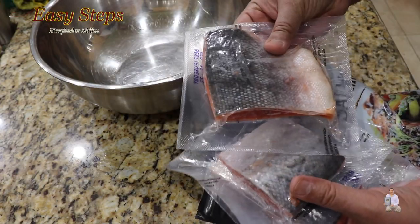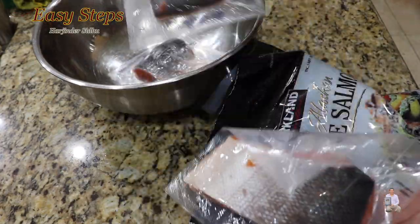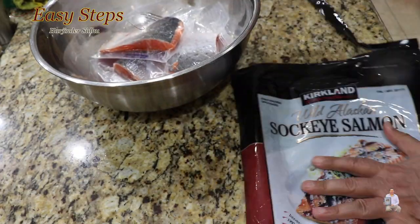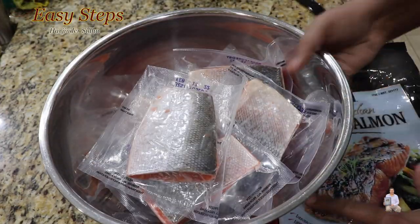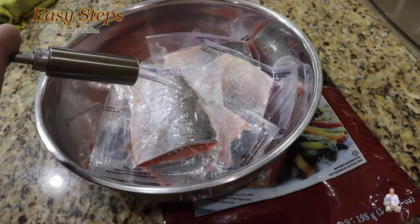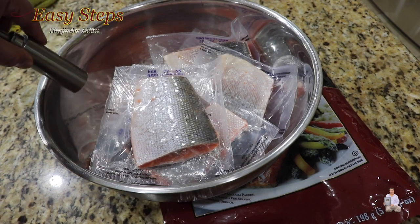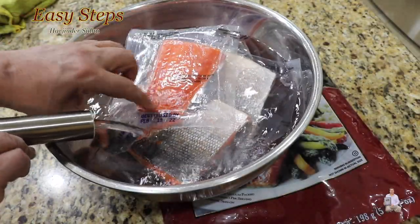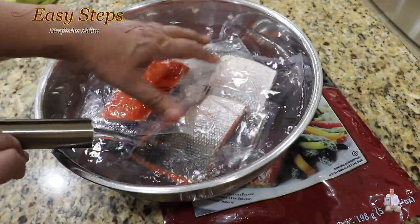These are the wild Atlantic salmon, packaged in individual bags. Place them inside a big bowl, just like this, and fill it up with cold water. Please make sure that you use cold water. Best if used by February 13, 2022 — we are in 2020, so this one has a long shelf life.